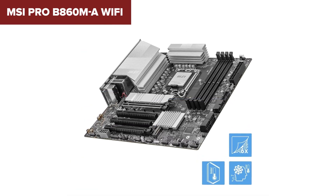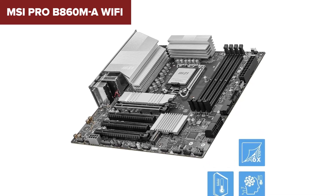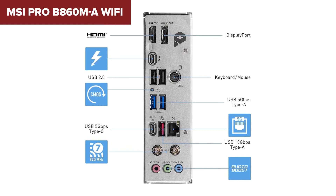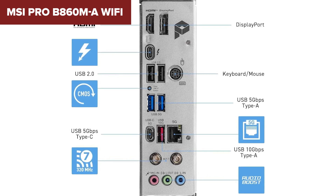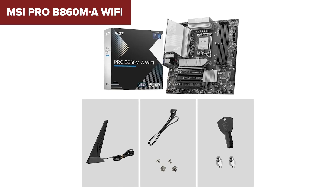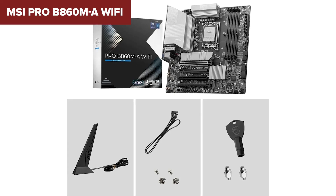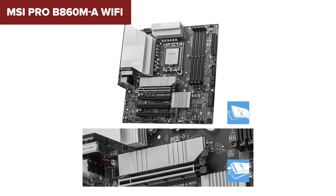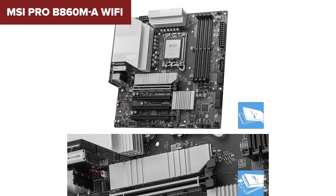On top of that, it still has WiFi 7, three M.2 slots, and USB 4/Thunderbolt 4 support, ensuring future-proofed connectivity for high-speed peripherals. The downside is that compared to our number one pick, its VRM design is slightly weaker, meaning it won't handle overclocking as efficiently under sustained heavy loads. That being said, this is an amazing motherboard for gamers, streamers, and professionals who need fast networking and high-speed storage — if you're not planning extreme overclocking, this is one of the best B860 motherboards you can get.